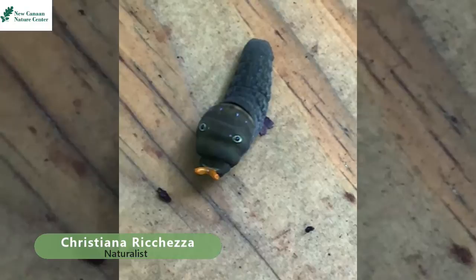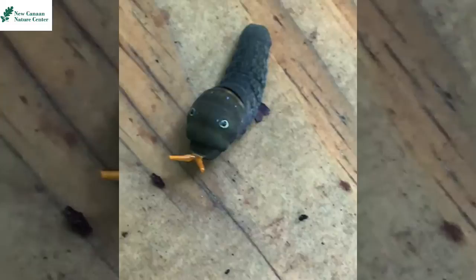Hi everybody, it's Christiana back with another video. This week I have another critter to show you. This is a caterpillar — specifically, an Eastern Tiger Swallowtail Caterpillar.